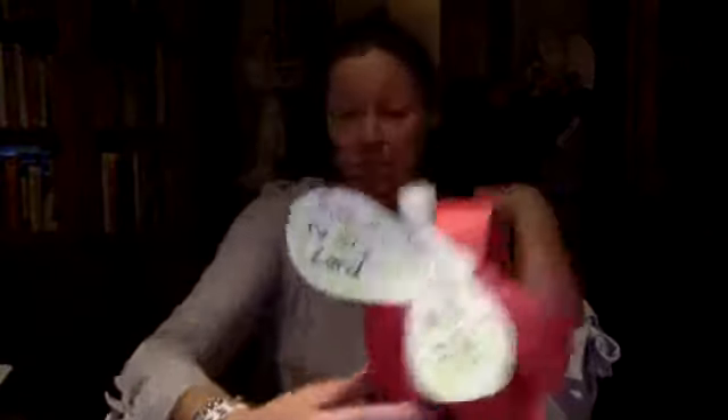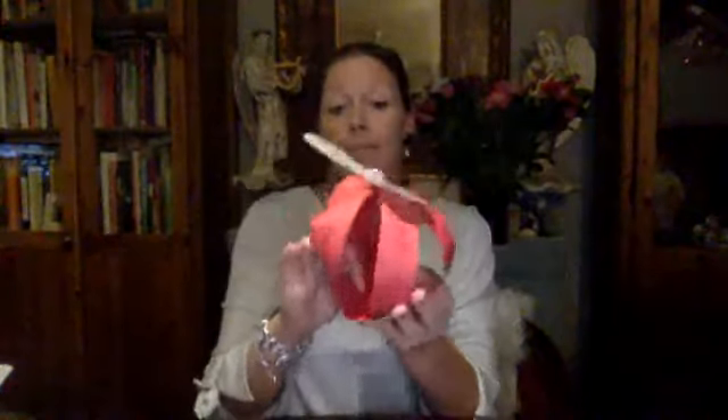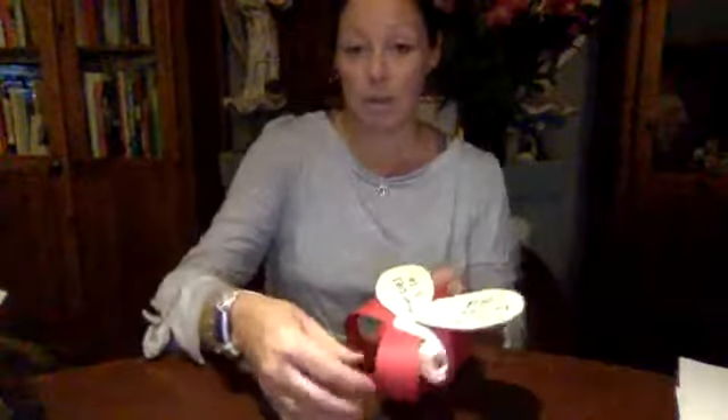Mine is a bit wonky, but I've seen wonkier pumpkins, so I think I'll be forgiven. Before you tape or staple it all together, remember to write on it what you are thankful for. You don't have to choose the Bible verse I put on there — 'Give thanks to the Lord for he is good,' from 1 Chronicles. You can look in the Bible and find another verse you'd like. Then find a really cool place in your house to place this pumpkin — I am ready for Thanksgiving, and maybe I'll put this in the middle of my table.